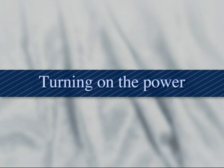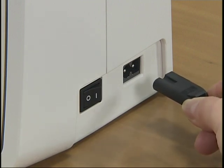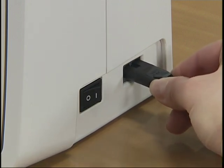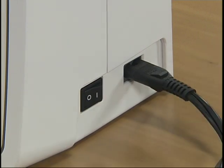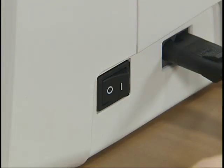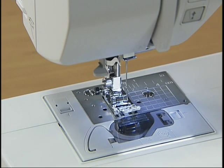First, let's prepare the machine for use. Insert the power cord plug into the jack on the right side of the machine, and insert the power supply plug into a wall outlet. The sewing lamp and display comes on when the power is turned on.